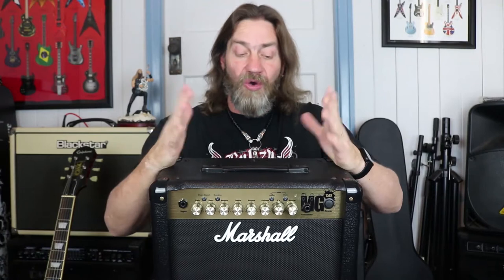Inside the little box of joy is an 8-inch custom speaker. They're not giving any details on the brand or who actually makes it, so it could simply be a custom speaker made for this particular amp, or just a custom-branded speaker. It is a closed back, so you can't see inside. It also has a built-in tuner, a line-in, and a headphone jack, so all of that rounds out the package that is the MG series.